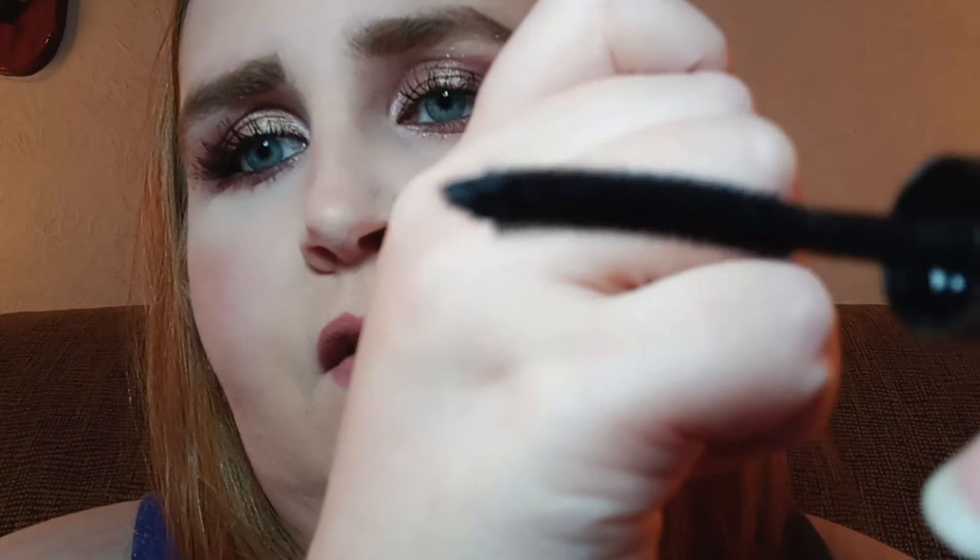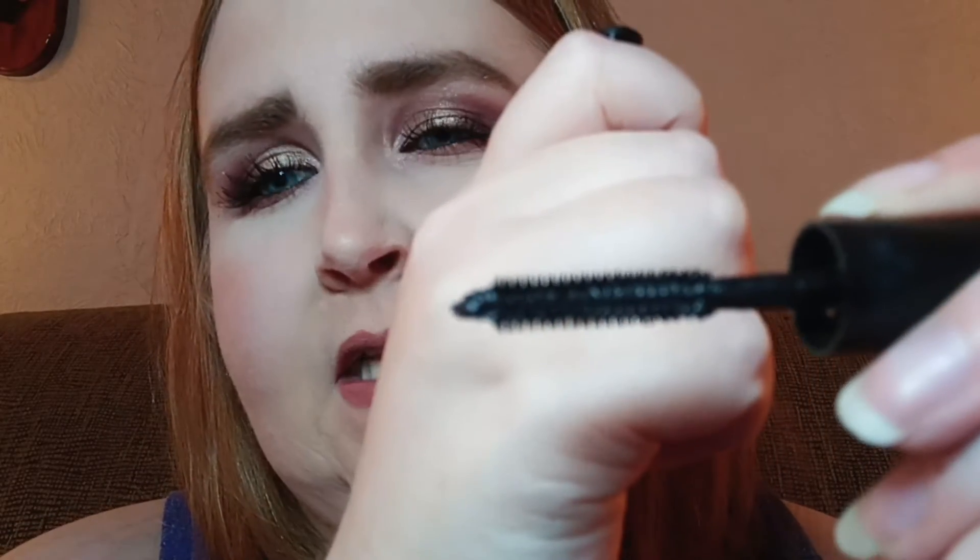I will say that I hate brushes like this because they're so small with the little spiky things — if you try to get really close to your lash line, you can get it in your eye, or it can hurt a little bit. I don't like mascara brushes like that, so I don't know if I would repurchase this. It does its job, but there are better ones out there.